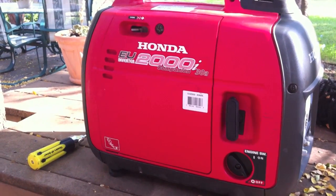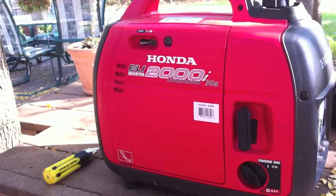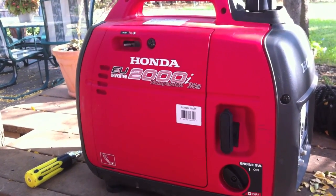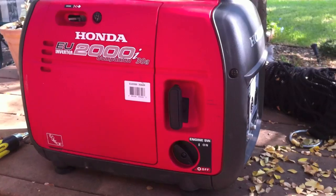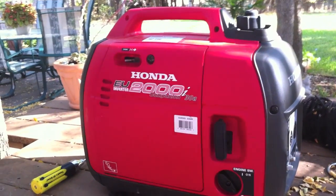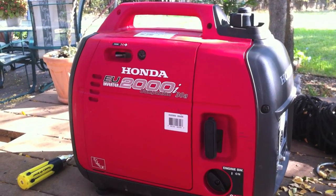I'm going to show you in this short video how to set up your Honda EU 2000 generator so that every time you shut it off, it uses all the gas that is in the carburetor. No gas is going to stay in the carburetor causing it to gum up.